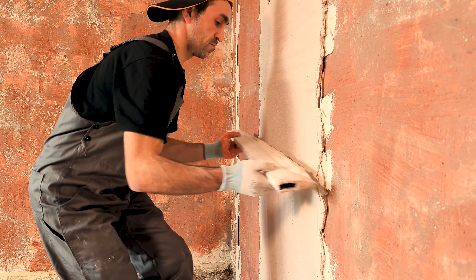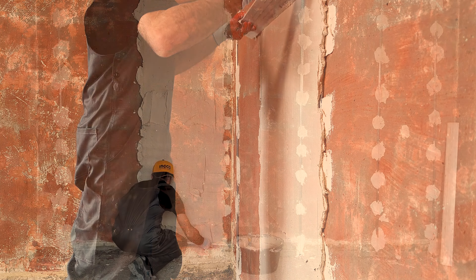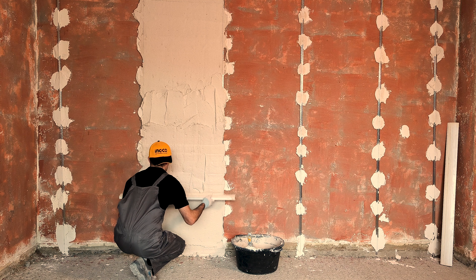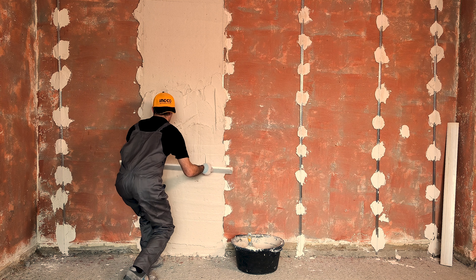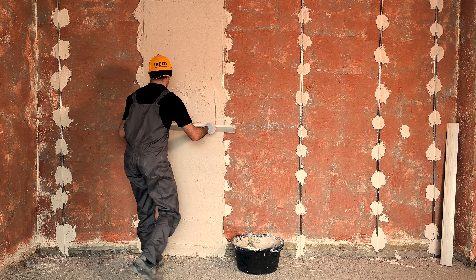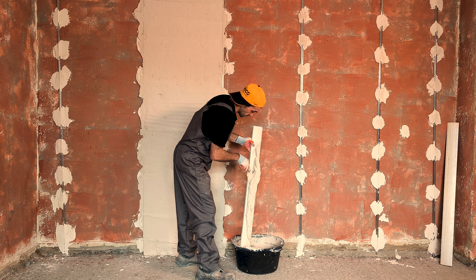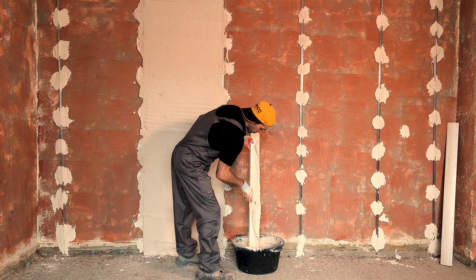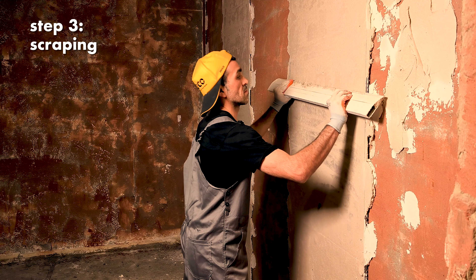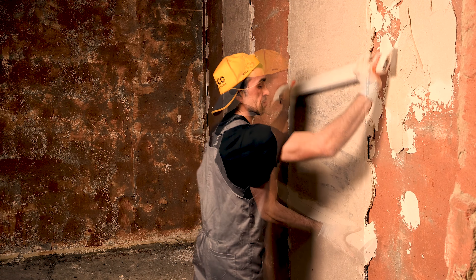Level with a straight edge. As soon as the plaster is no longer pliable, scrape it with a straight edge until it's level.